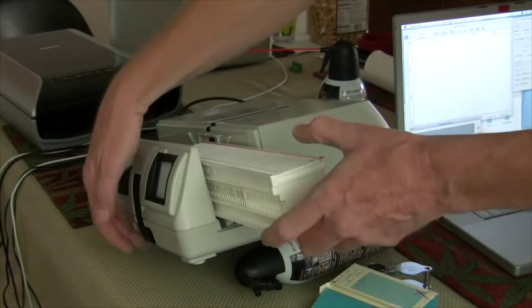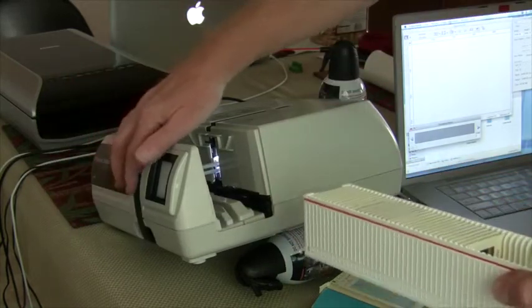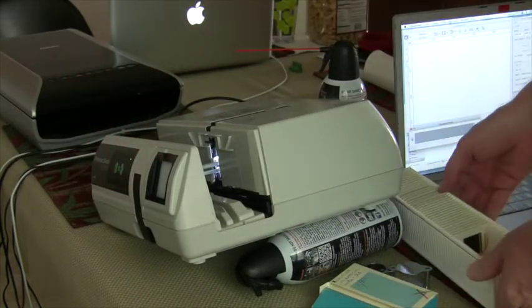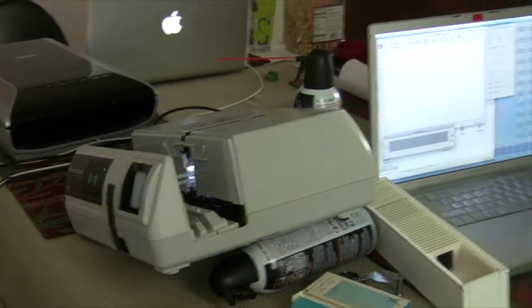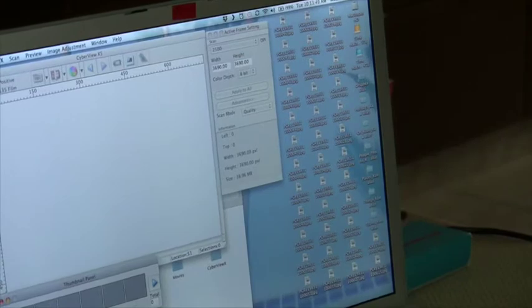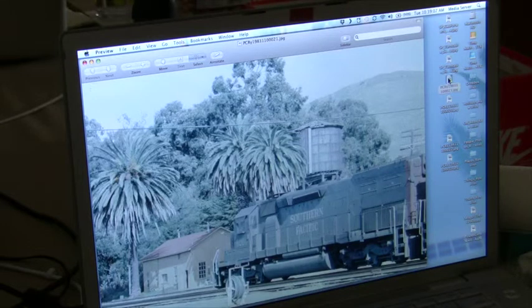After about an hour the scans are finished. Pull out your tray and your computer is populated with the results. I'm doing triage on these scans as they come out on the desktop. I open them with Apple's included stock document preview.